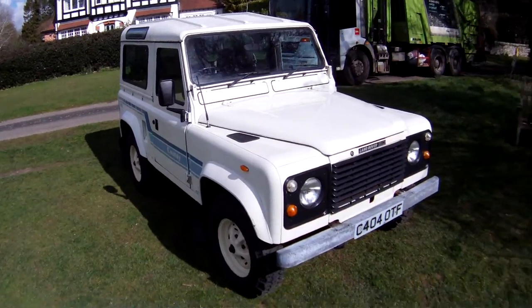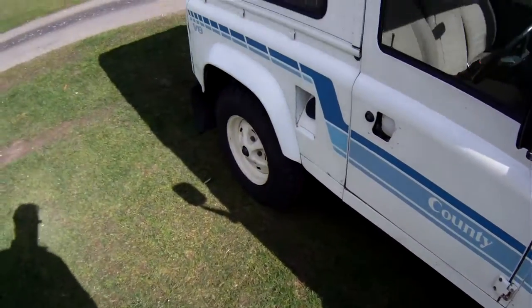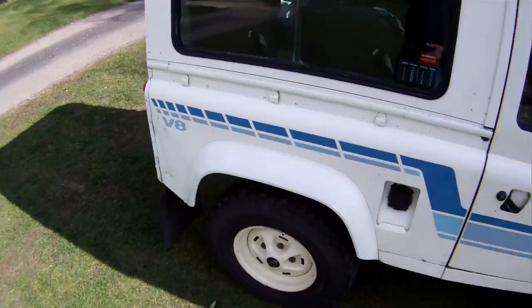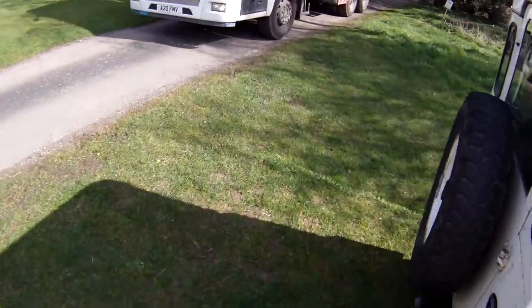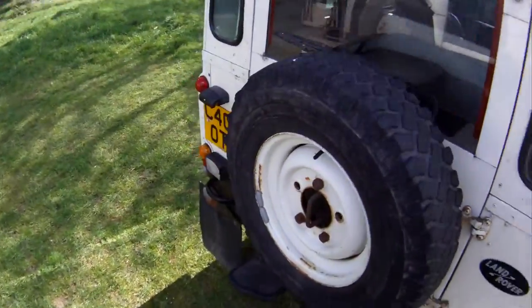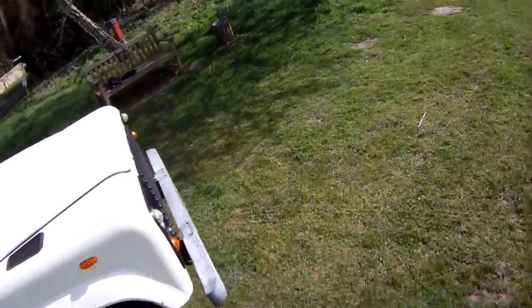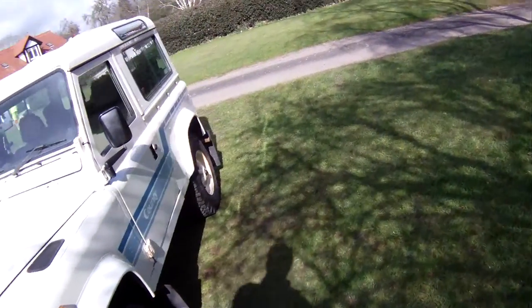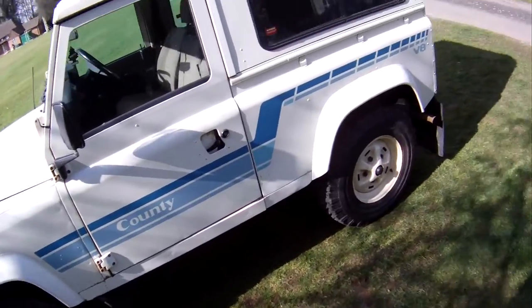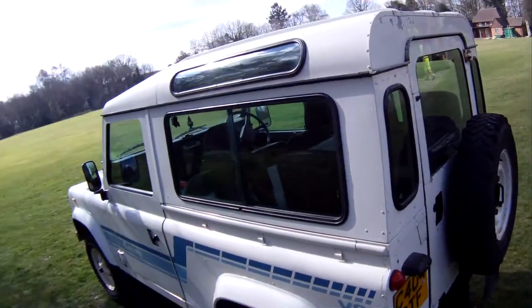Beautifully original car this one, just really lovely. Fitted with the correct Michelin 750 by 16 tires, the road wheels are the correct Ross styles, and the spare is an original normal steel type. It's got its proper galvanized front bumper. It would have normally had the little fold-down side steps but they've obviously disappeared over the years. It's got mud flaps all around — a proper County Station Wagon — so tinted glass.